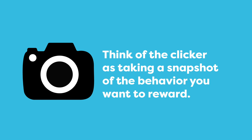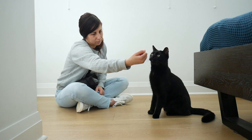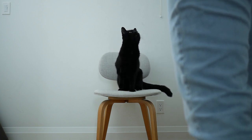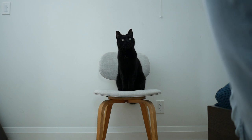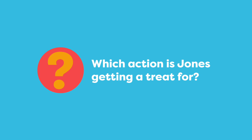Think of the clicker like taking a snapshot of the behavior you want to reward. I'm clicking the split second he raises his right paw to let him know that's the desired behavior. Observe the following clip: Jones raises his paw, he goes into the sit pretty, and he's in a sit position. Now I give him a treat.